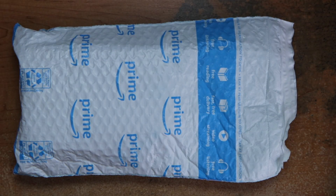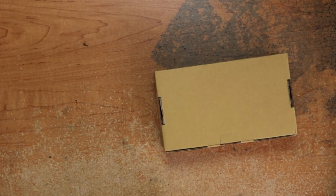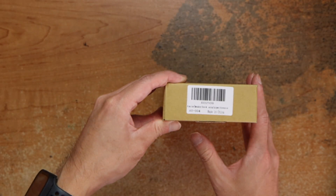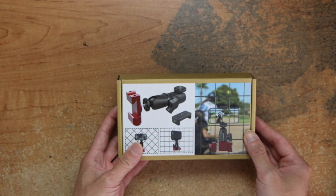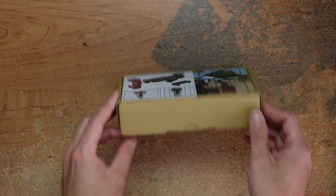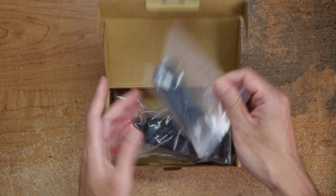Hey guys, this is Robert. Here's the package, so let's open up and see what's inside. It's an aluminum smartphone fence mount, so this would be helpful when I play tennis or something.